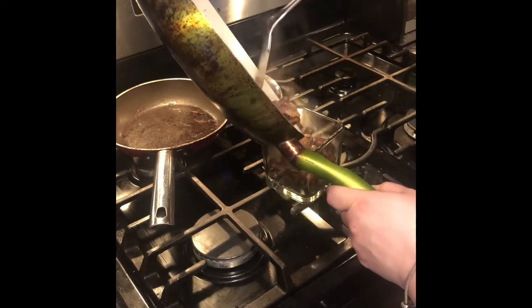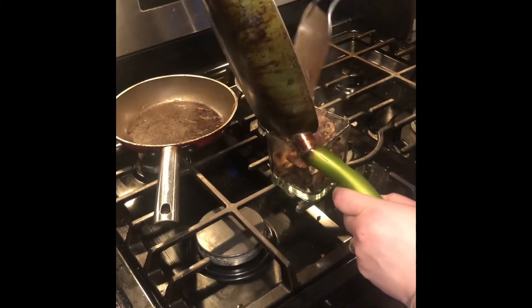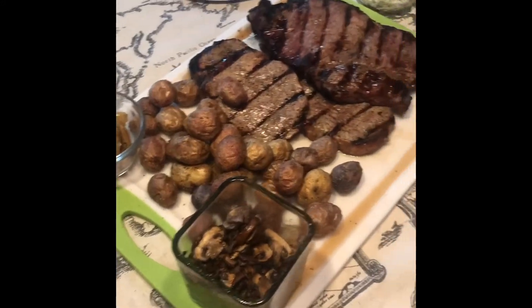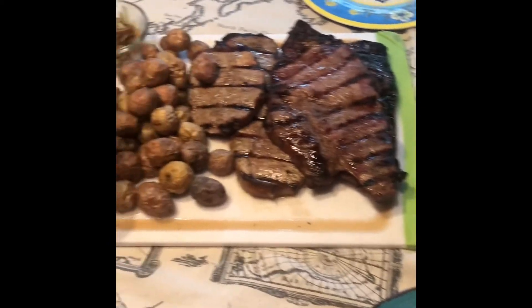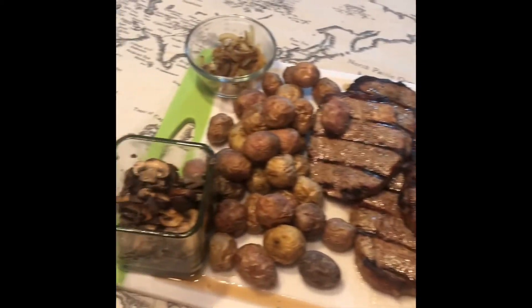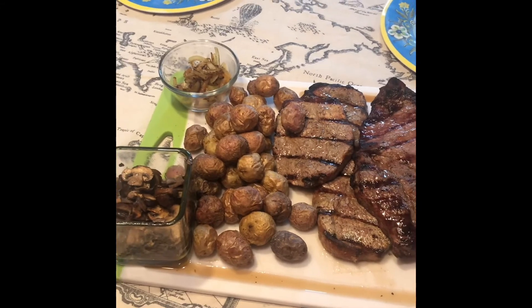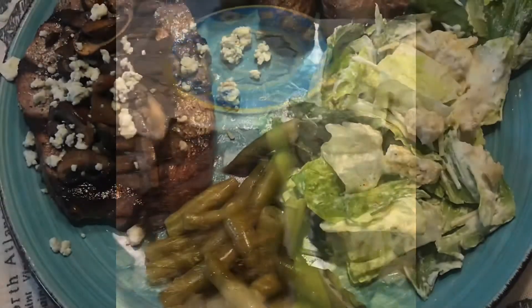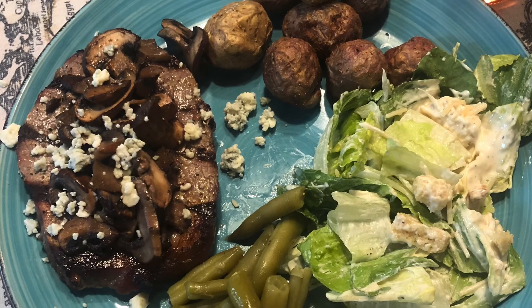This is going to be a Mother's Day lunch celebration. Here's the final product of our creation — we're about to dig in and enjoy. The potatoes took 30 minutes exactly, and the steaks took about 7 to 8 minutes, so roughly it took about 30 minutes total. Not too bad. Time to eat!